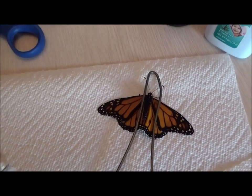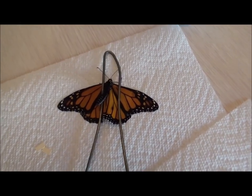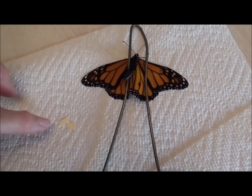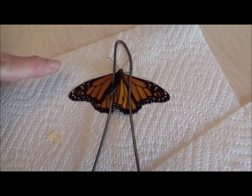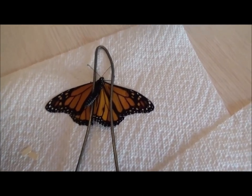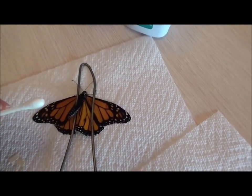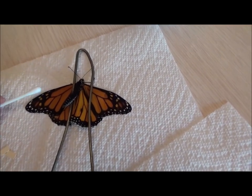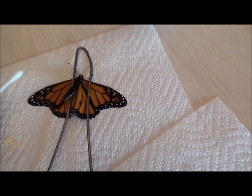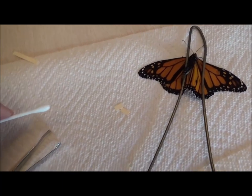This process doesn't hurt them at all. I cut two little teeny pieces of cardboard. I'm going to take a q-tip, put a little bit of rubber cement right here on the wing on each side, and let it dry for a couple of minutes.